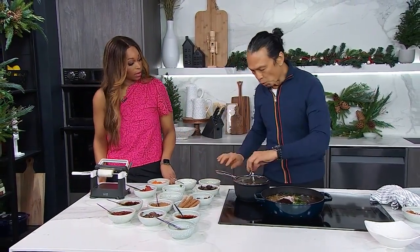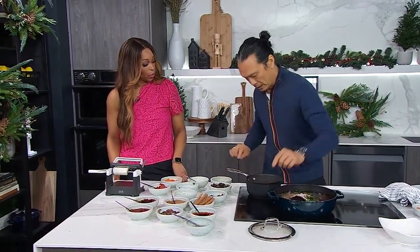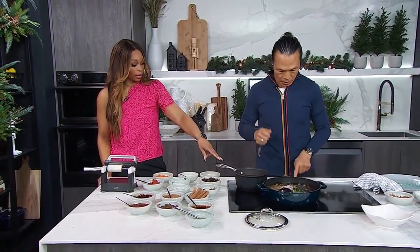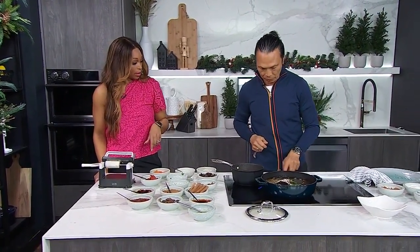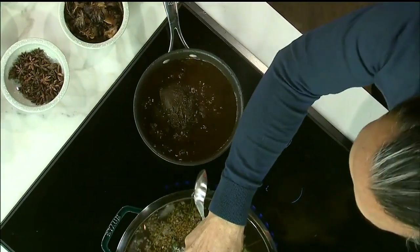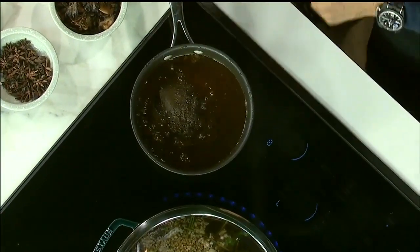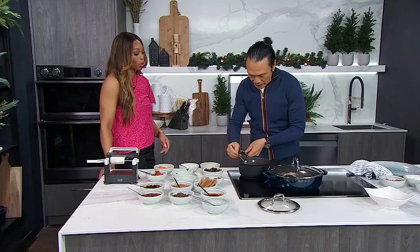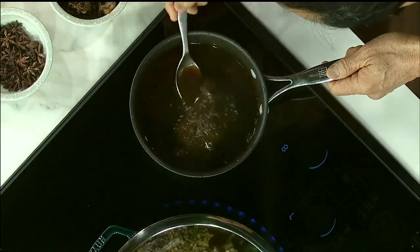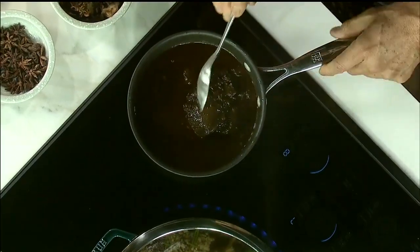Now, I have one beef that has already been braised. Ooh, look at that! How long has that been in there? Well, you need to bring it to a first boil, then after that it's just a slow boil — braised for almost one and a half hours, very slow. Low and slow. You see, these cheeks are getting really kind of soft and tender. The color is great. The smell is great. Beautiful.